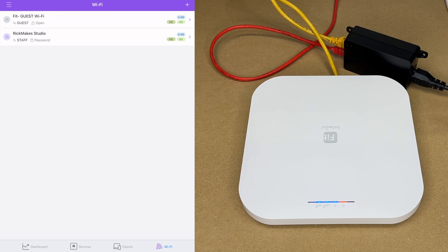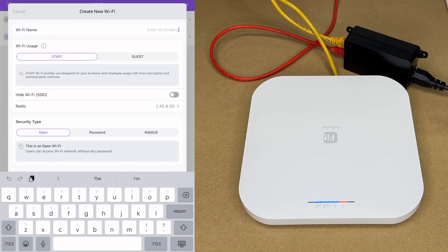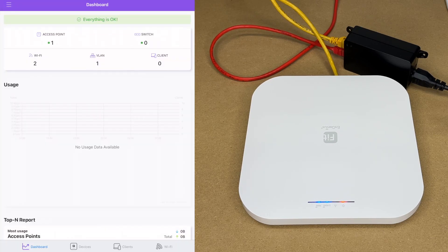This is the default configuration. Hitting the plus in the upper right lets you create additional Wi-Fi networks with different parameters for different requirements. I also want to change the SSID name to 'Rick Makes Studio' and hit save. Going back to the dashboard we have one access point, no switch, two Wi-Fi networks, one VLAN, and zero clients.